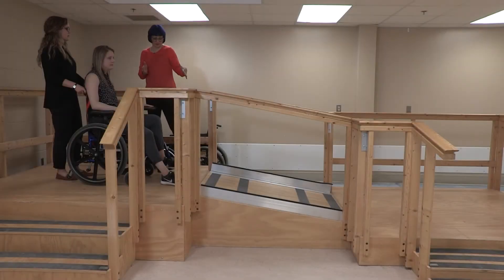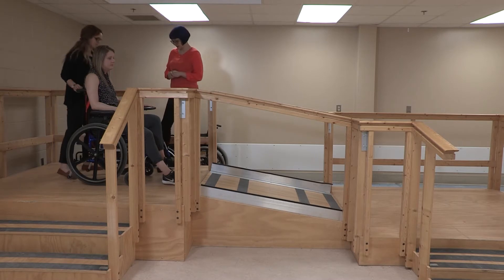Are you able to have her go down this ramp and stop partway, but in a wheelie position? Yeah. Okay. Let's see it. Alright.